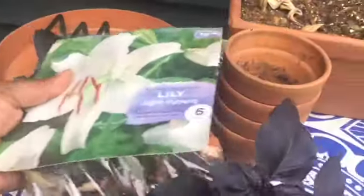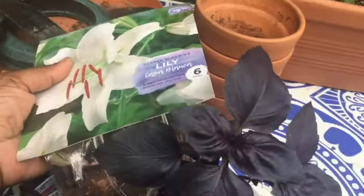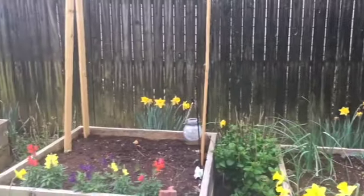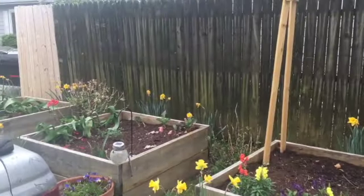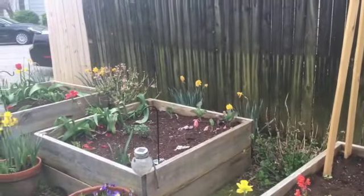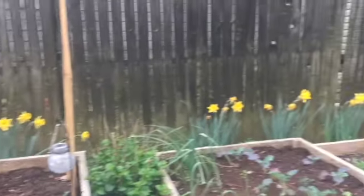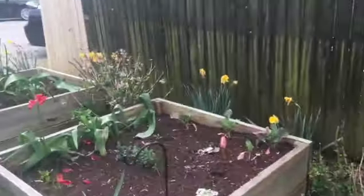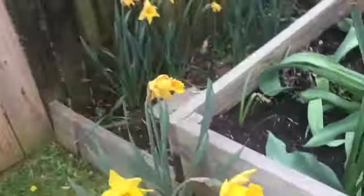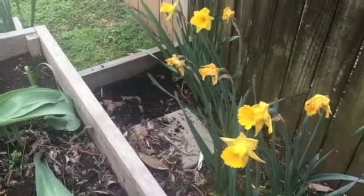Now with the lilies, I would like to plant them along the fence line. As you can see we did all of the daffodils, and I wanted to do sunflower seeds last year but it did not go well — they did not grow, whether it was because they didn't get enough sunlight. But the daffodils did amazing over here. So I'm going to try the lilies over here, and that should work because they can survive in partial sun as well.